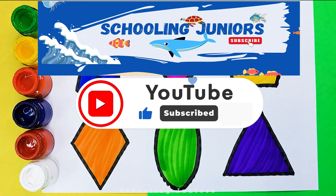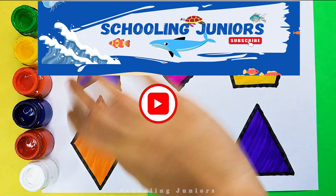Don't forget to like and subscribe. See you in the next video. Bye-bye.